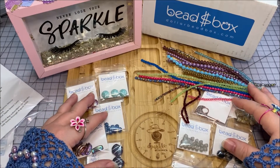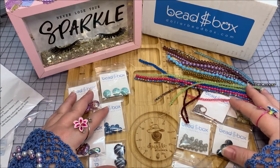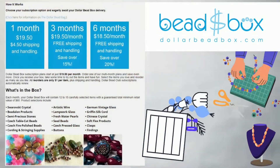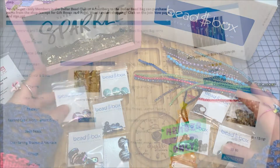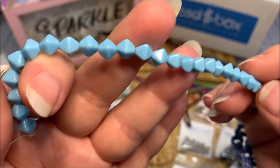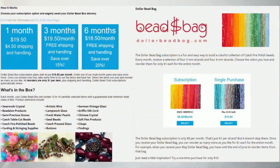That is my July 2022 Dollar Bead Box. I do not have a coupon for the Dollar Bead Box company right now - they previously had coupons for affiliates but apparently froze that while rethinking things. If I ever get a coupon code I will share it with you. It is a reasonable subscription fee - I'll put the link in the description. You can also go to their website and purchase individual items, some things are a dollar a piece and some are a dollar a strand.